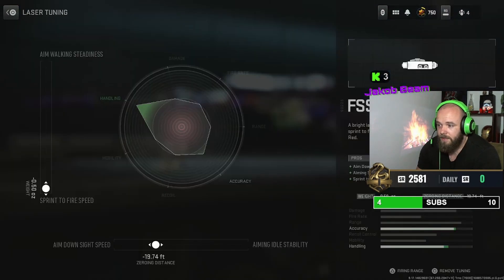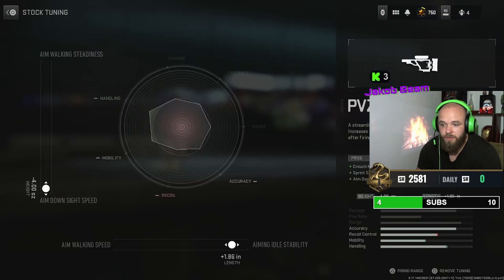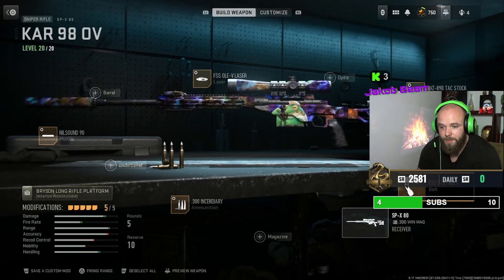We've got the V laser, and also a stock — the PV SET 890 tech stock, which is for ADS and sprint movement. Here you can see the tunings, and we also got a bolt — it's only for rechamber speed.